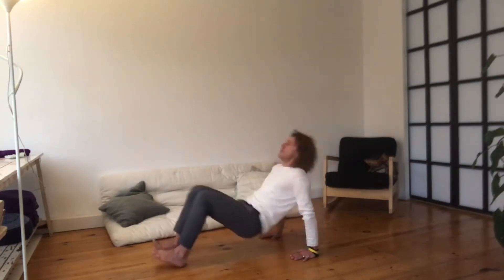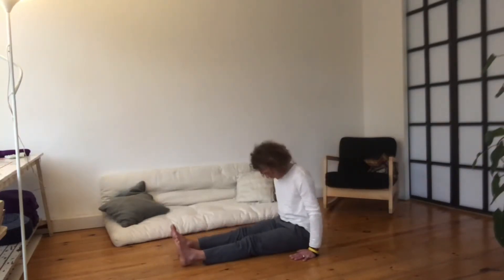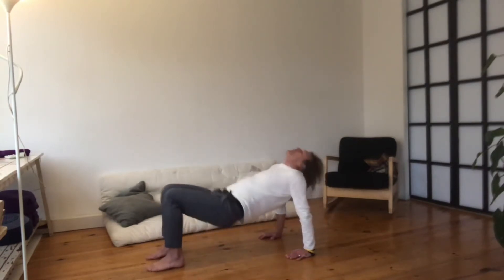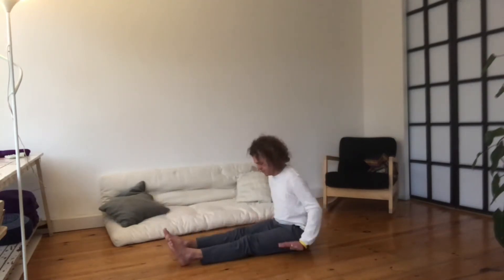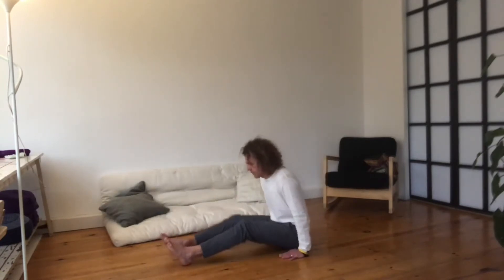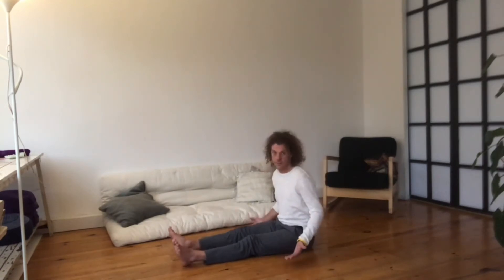Here we go. Breathe in. Squeeze. Look backwards. Breathe out. Chin on the chest. Hands off the floor. Breathe in. Squeeze. Breathe out. Hands off the floor. Number 3. Number 4. Number 5. That's it.